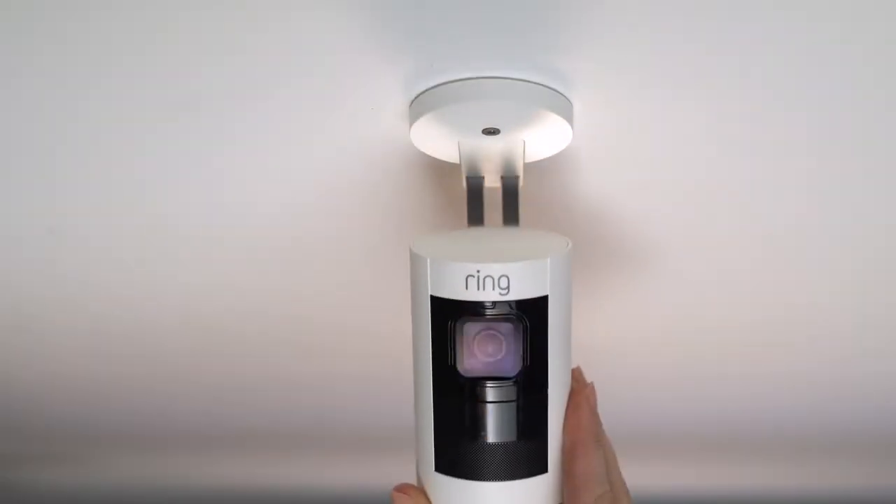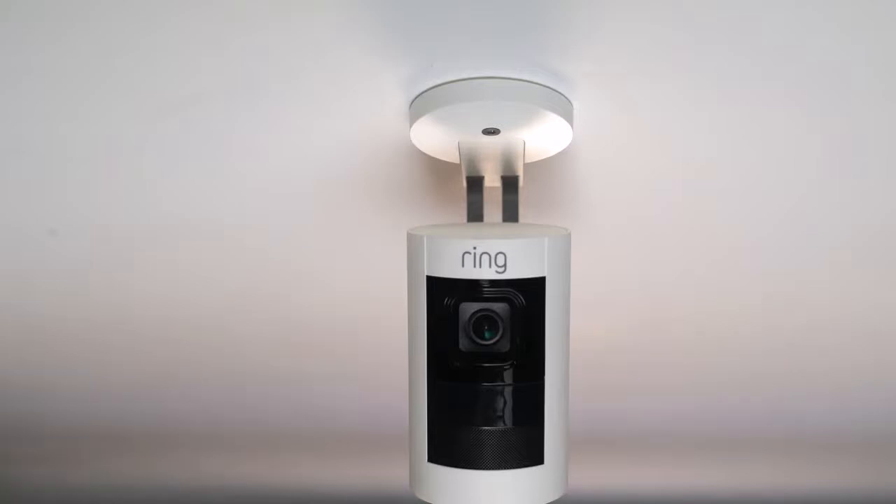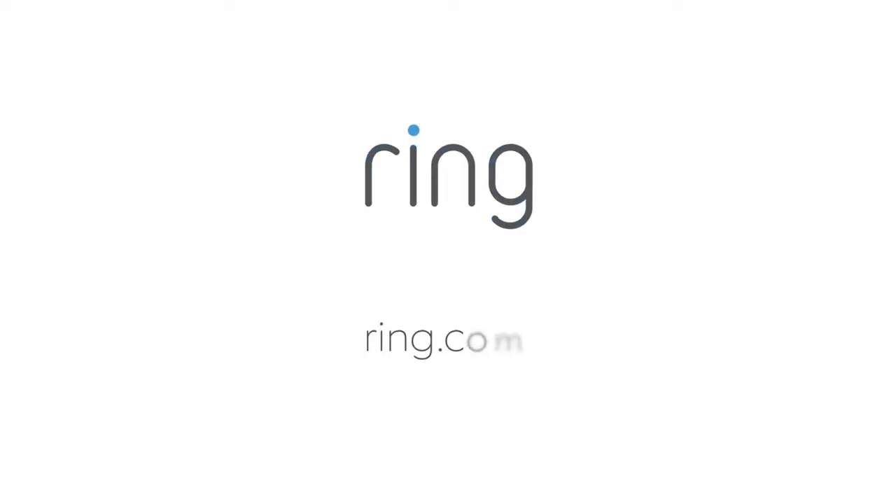We hope this video has helped you install your stick-up cam battery. If you need any additional help, visit us at ring.com. Thank you.